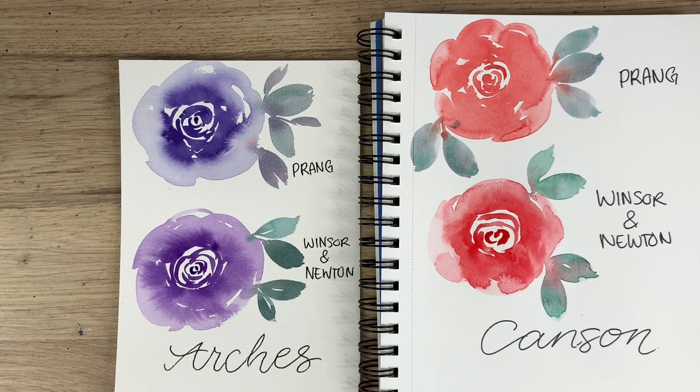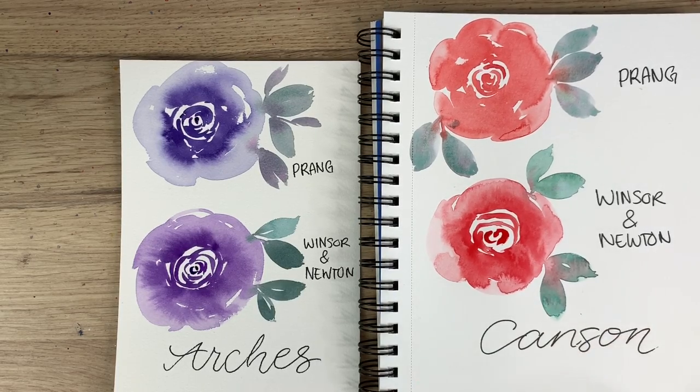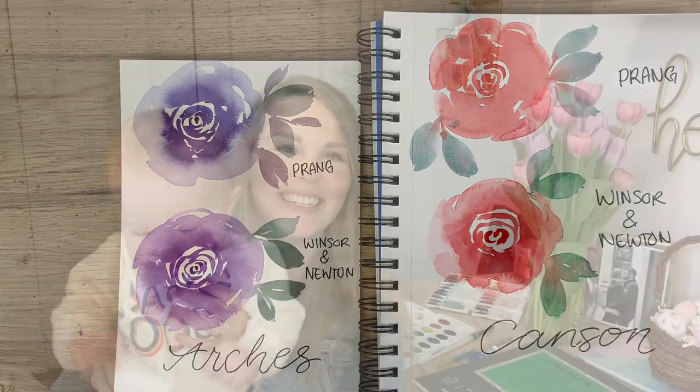Even if Arches paper is a one-time purchase, practice on your Canson or cheaper paper and then when you want to produce something to sell or give away, invest in some Arches. Those are my final thoughts — I hope you guys enjoyed the video and found it helpful and informative. Thanks so much for watching. Don't forget to subscribe and follow me on Instagram for more. Have a great day!